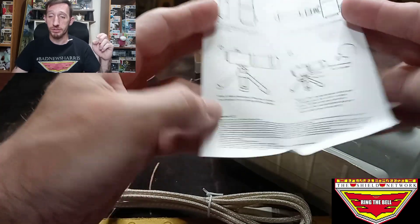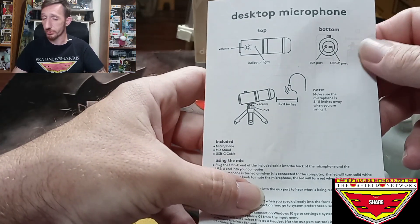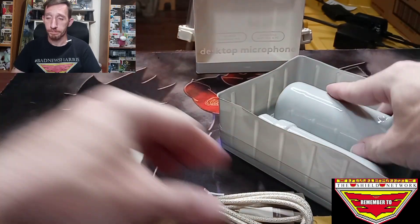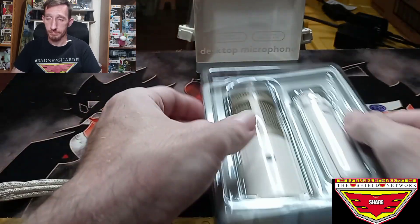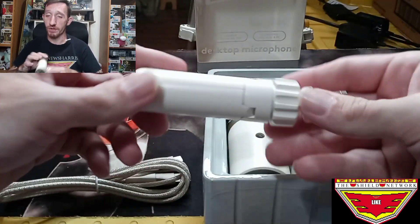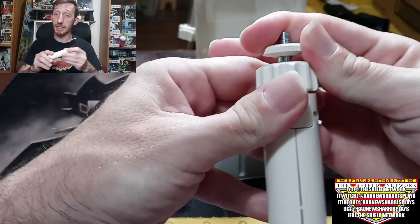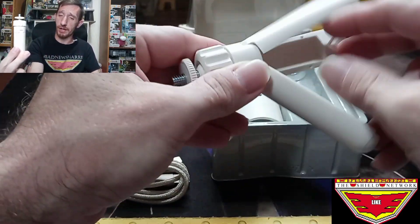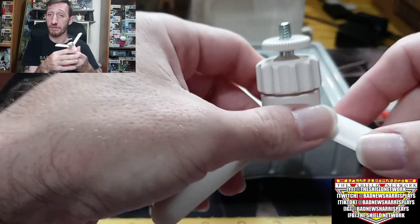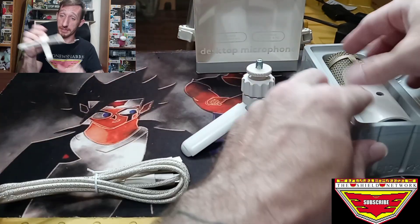Yay, instructions. I'm not really an instructions kind of guy when it comes to something that looks so simple, but I'm likely going to be looking into it later. All righty. First, we've got ourselves a nice mini desk tripod. It's basically a half version of the tripod I'm recording the face-cam of this video with — it literally works all the exact same way.